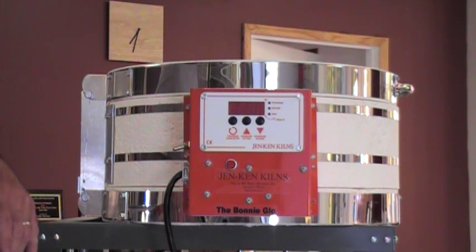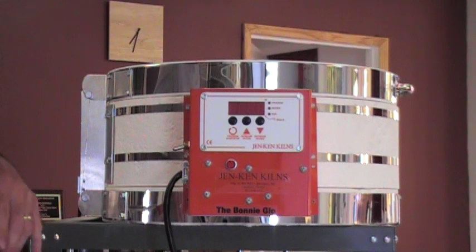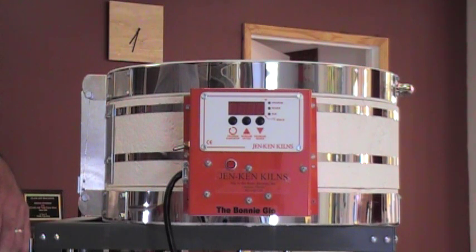All the operating manuals are available online at www.jenkenkilns.com or www.ortonceramics.com, and if you follow the resources links it will lead you to the model of controller that you have. If you're uncertain about the controller you have, look at the right hand side of the switch box — on the top there will be a serial number. You can always contact Jen-Ken Kilns directly at their website or at 800-329-5456 and reference that serial number to find exactly what model you have and what version of the software that's running.